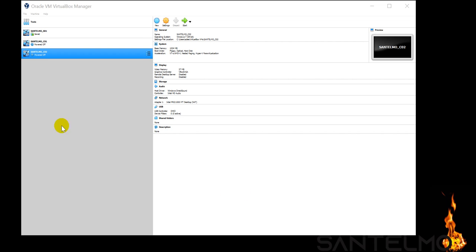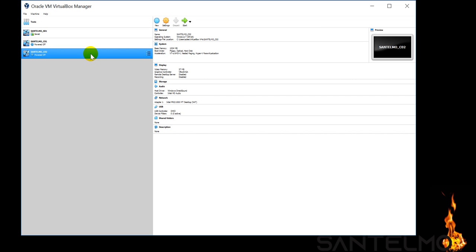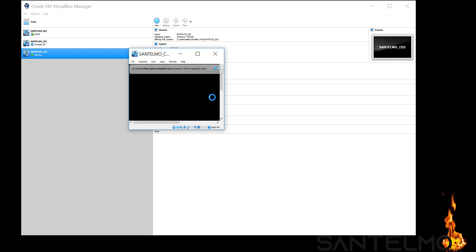The clone is done. This is now Santelmo C02. The attributes for Client 01 are the same as Client 02 because C02 is just a clone of C01. Let's test this — we need to give it its own identity by renaming it inside the system. Let's see if we have a successful cloning.